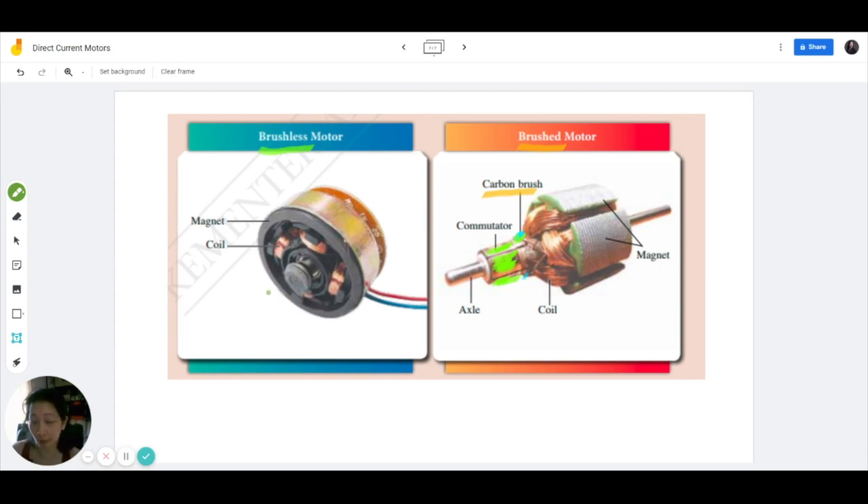Of course, brushless motors do cost more than brushed motors. So we normally would use brushed motors in objects that do not have very high revolutions per minute. If you need something that's more cost effective you use the brushed motor. However, if you need something that has high quality, needs to last longer, and has very high speed of rotation, then you have to use the brushless motor.